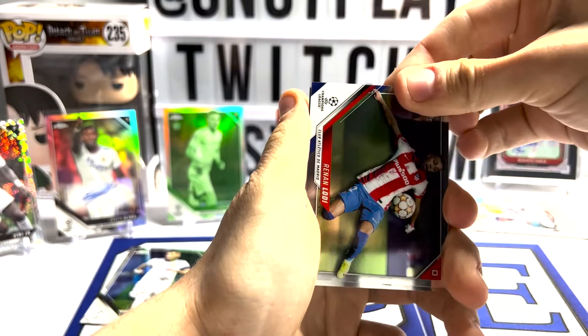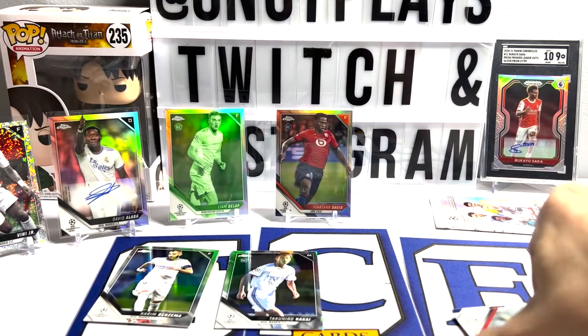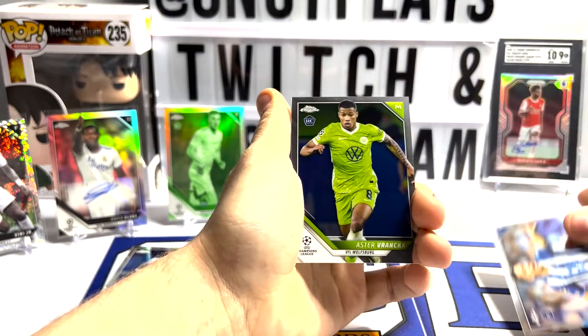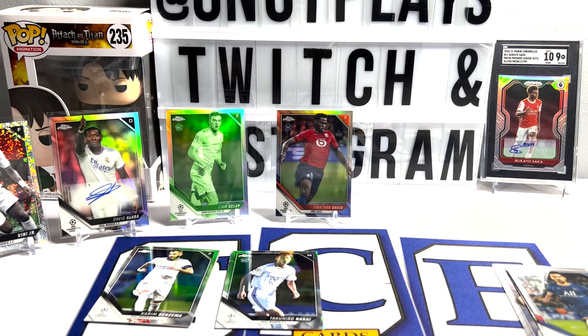Let's see some Pedri. Refractor - nice, not bad. Last pack. Looks like we've got a Future Stars, maybe, for Real Madrid - Eduardo Camavinga. Nice. Sleeve him up, put him to the side.